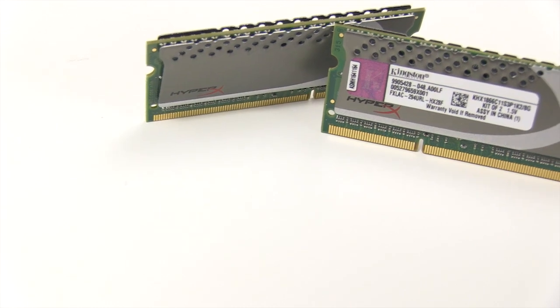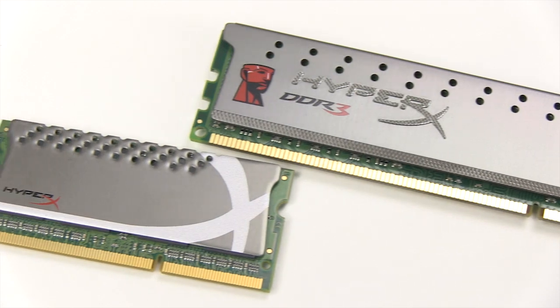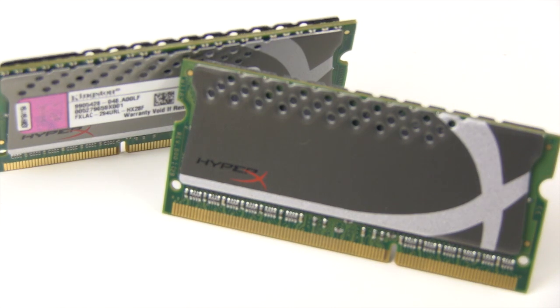The Kingston HyperX PnP modules are fashioned with an attractive gray heatsink that looks very similar to their HyperX Genesis desktop memory modules. Built for systems based on Intel's Huron River notebook platform, which supports Sandy Bridge Core i7 and Core i5 processors, these modules provide a memory speed increase to any system running an HM65, HM67, or QM67 notebook chipset. The Kingston PnP kits come in both 4GB and 8GB dual channel configurations in both 1600 megahertz and 1866 megahertz varieties.